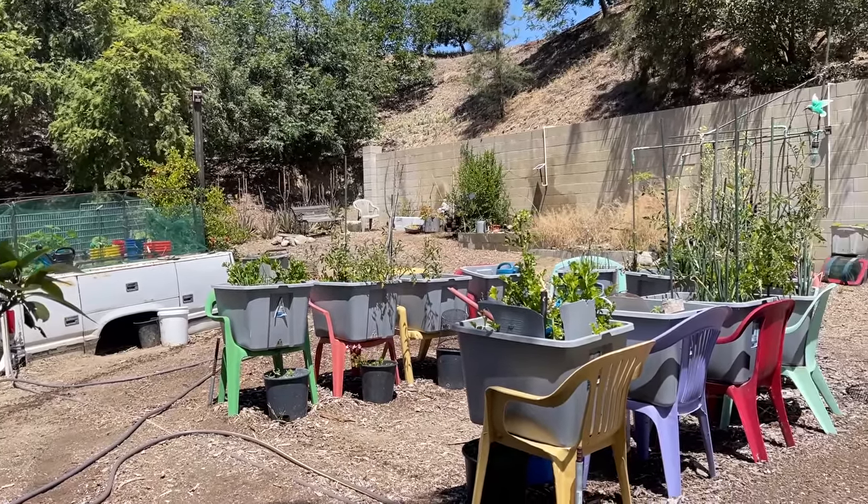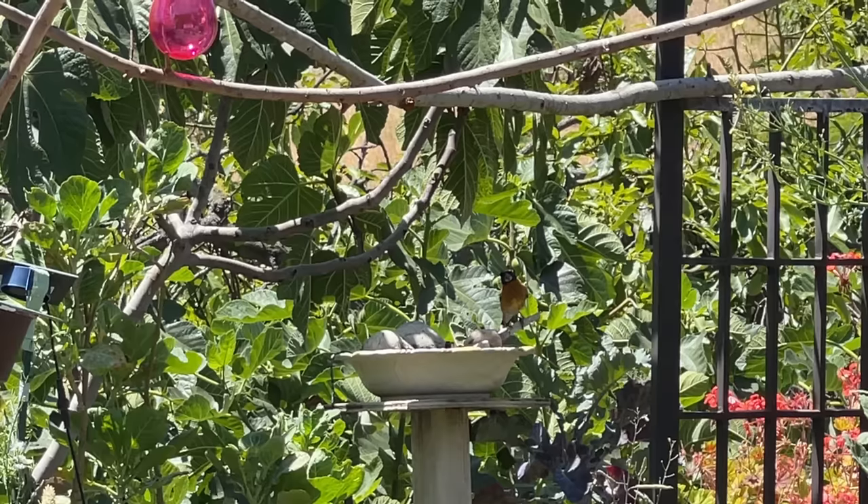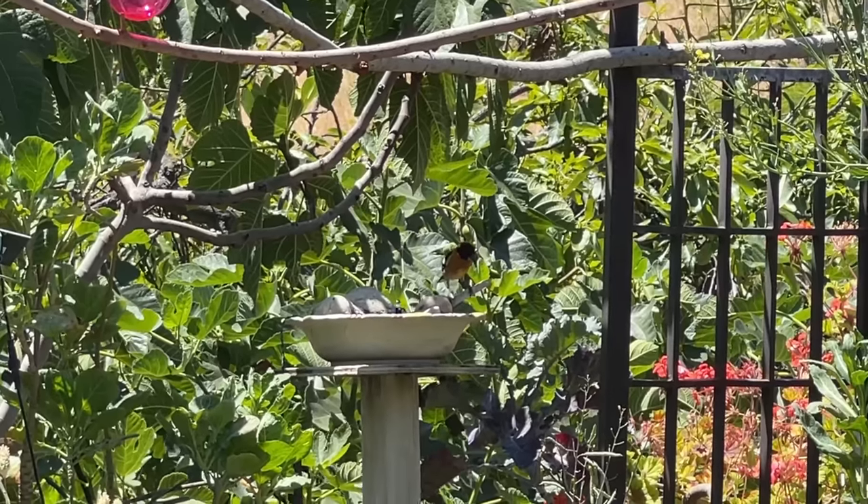Good morning, it's Robbie from Southern California and I have been working in my garden. I've actually been working in my bird garden. Today, I'm going to do a simple vlog just on one subject.